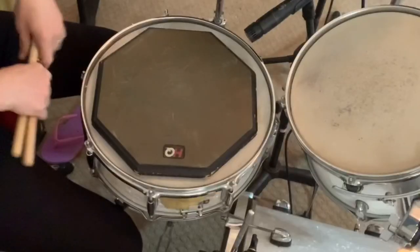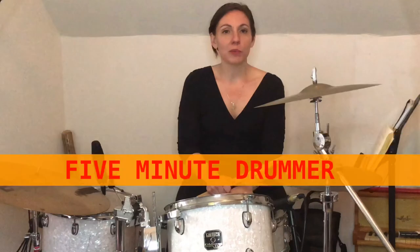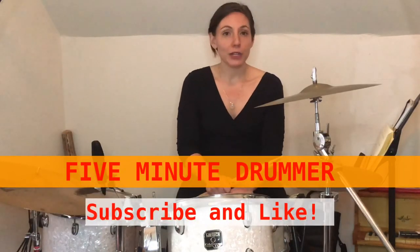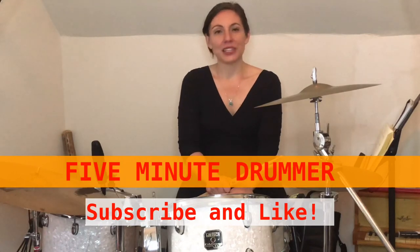And if you don't know where to practice, watch the next video on drum pads, because I'm going to tell you what you need there so that you can really get yourself off the ground and making some nice music. I hope you enjoyed that and hope it was informative. Come to the next lesson, and thanks for taking five today.